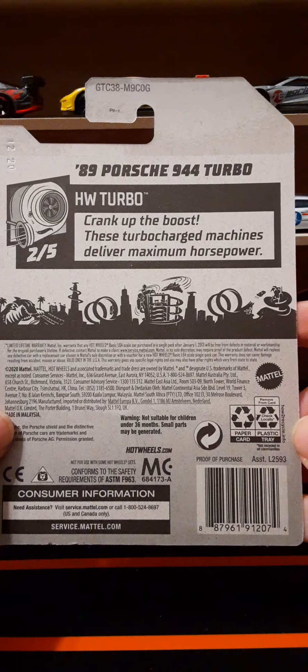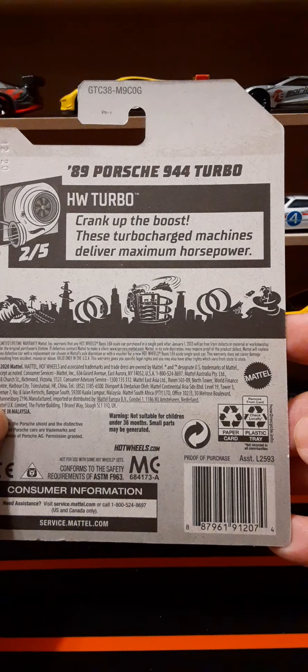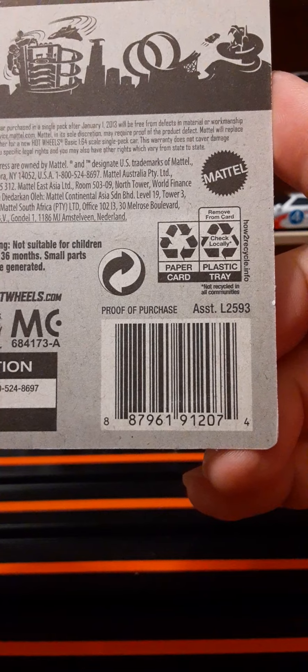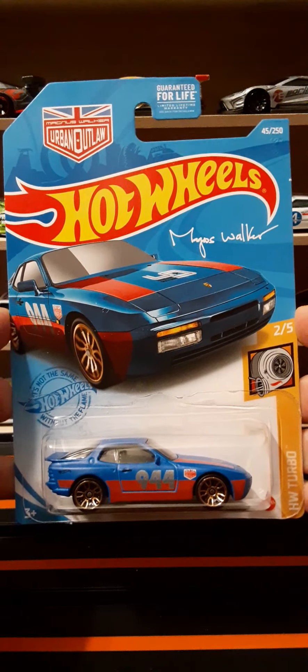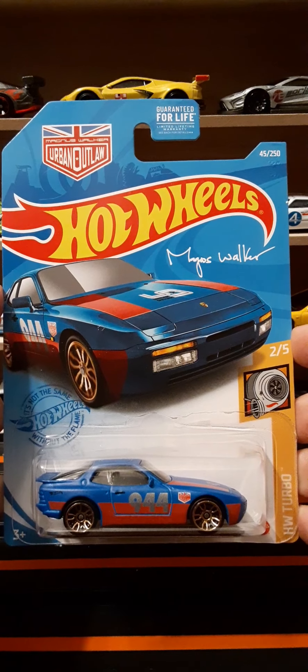This is part of Hot Wheels Turbo — 'Crank Up the Boost,' these turbocharged machines deliver maximum horsepower. On the back of the packaging here is the UPC, and these are made by Mattel. These are part of the Hot Wheels mainline series. You can pick them up for anywhere on average like a dollar — sometimes at Walmart they're like 94 cents, so a very good buy.